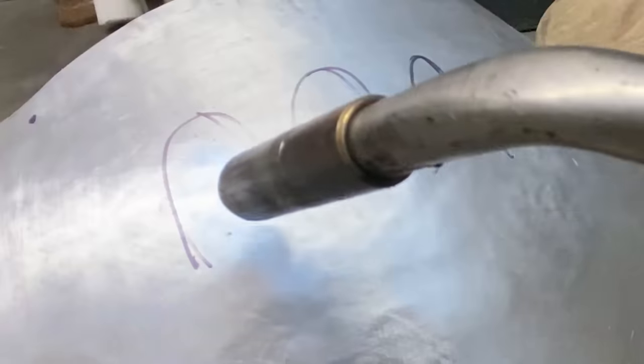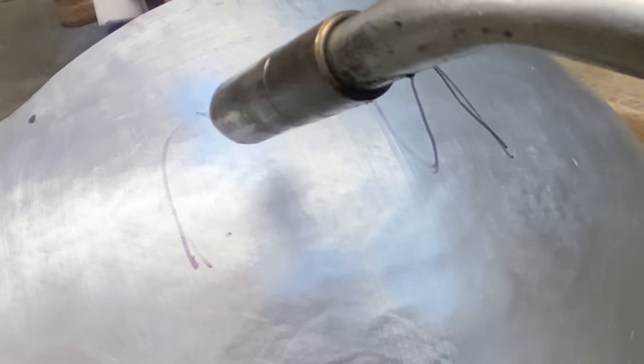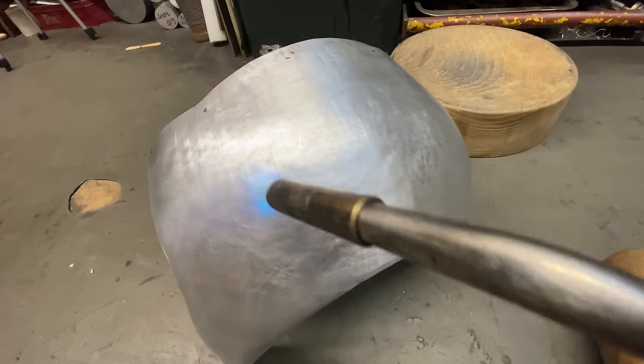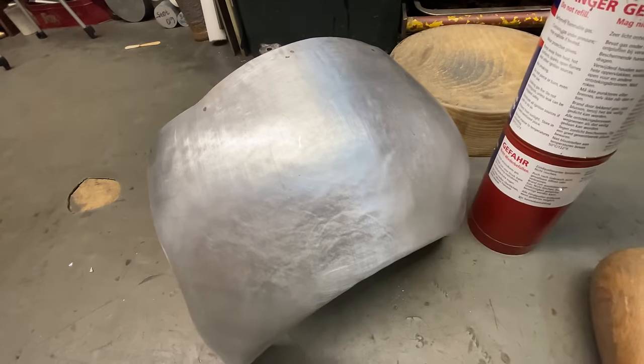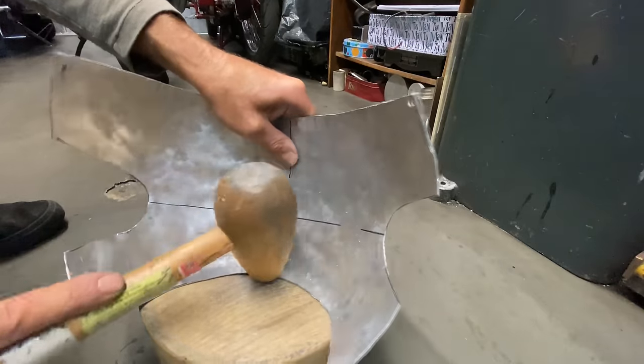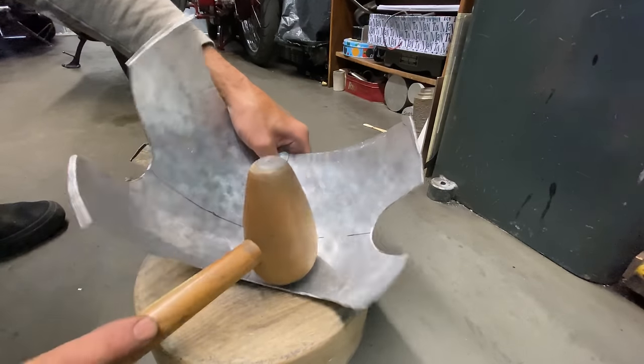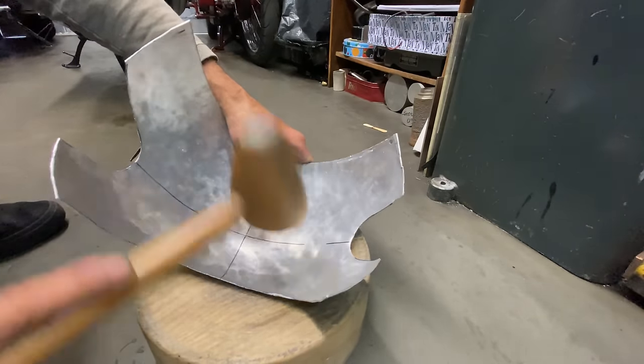Then I let it cool down and continue with my bossing hammer to get the shape just right. That's much better. Now when I'm using my hammer, the aluminium is moving and staying put. You can tell when it's getting too hard and springy because it bounces back.